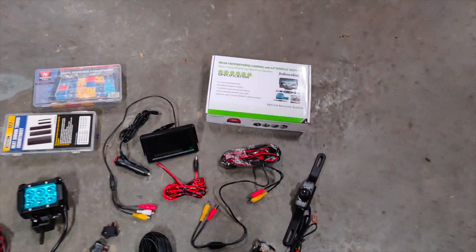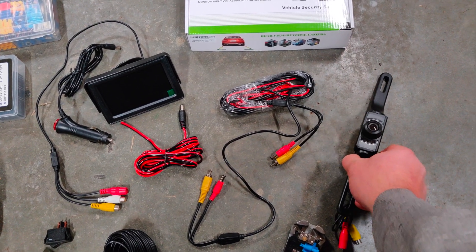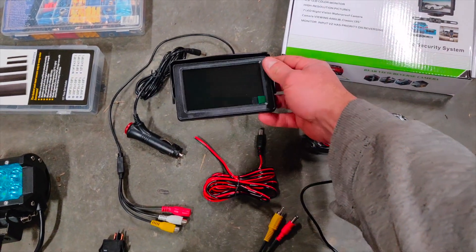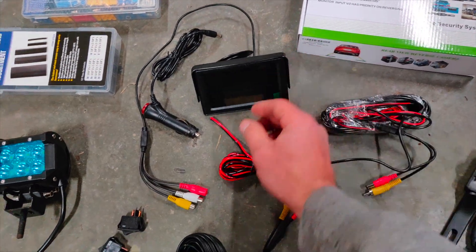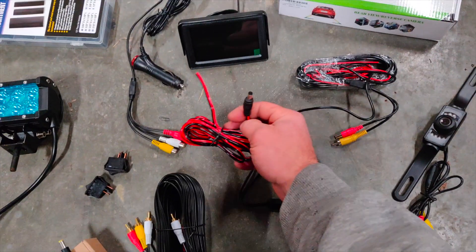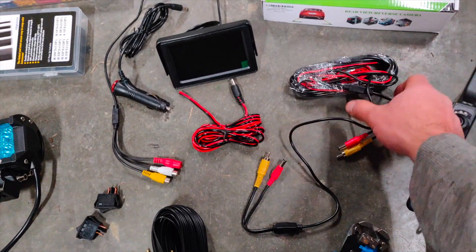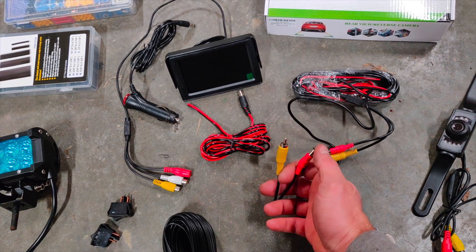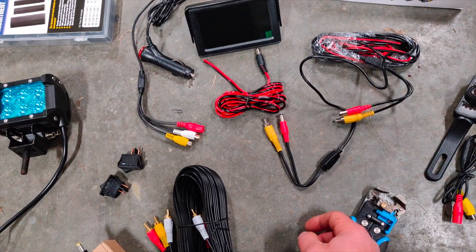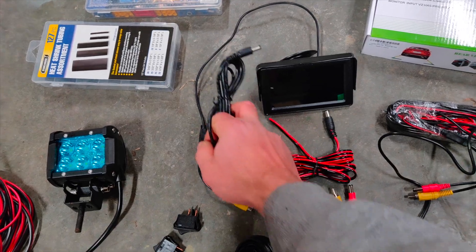Hey everyone. For today's project I'm going to be installing the cheapest backup camera that I could find on Amazon. It came with the camera itself, a pretty decent looking monitor, a power cord with a five or five and a half millimeter end on it, an extension cord with the power and the video and also this cigarette lighter power cord.